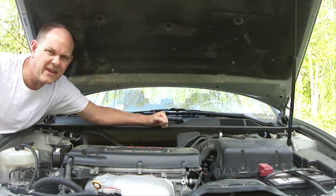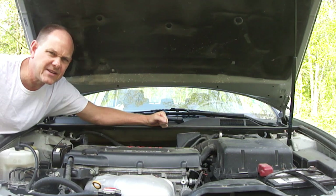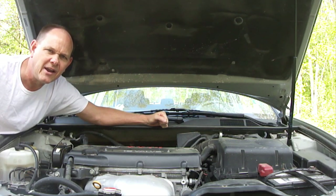Also be sure to recheck the engine coolant level after you drive the vehicle. I hope you found this helpful, and if you like this video please hit the like button below, share it with your friends, and please be sure to subscribe. God bless you and have a great day. Bye for now.